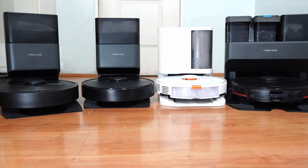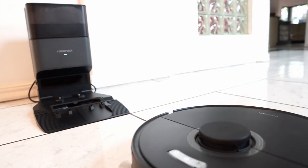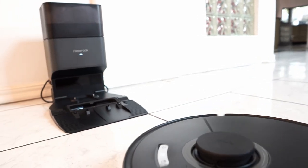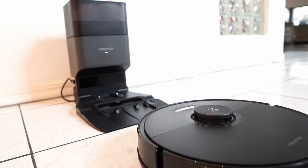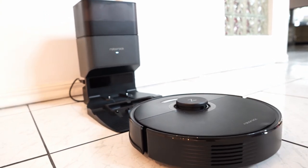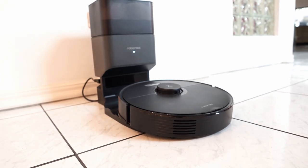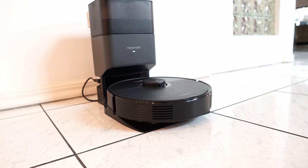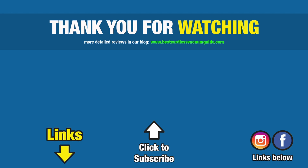I hope this video has helped you decipher between the different Roborock self-emptying robot vacuum options, and if it did, please consider giving this video a thumbs up — it goes a long way in reaching more consumers and growing this channel. Subscribe and hit the bell icon to get notified when I publish new reviews. Links are in the description below for the individual product reviews and comparisons between these self-emptying robots. Thanks again for watching and I'll see you in the next video.